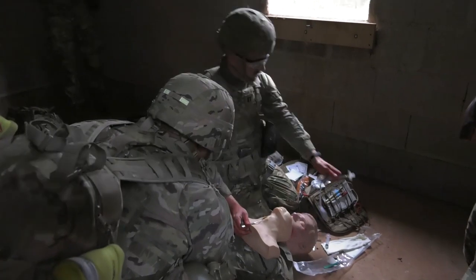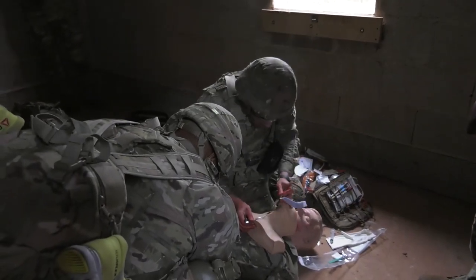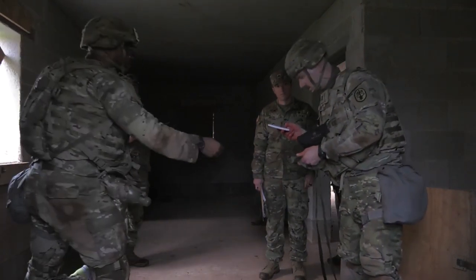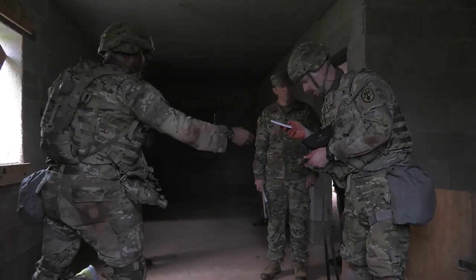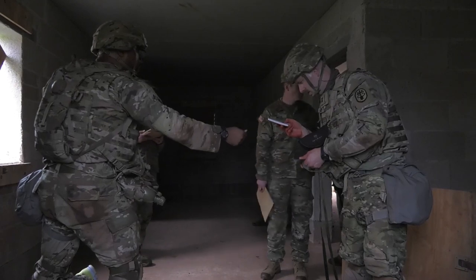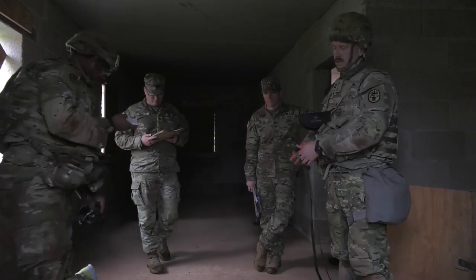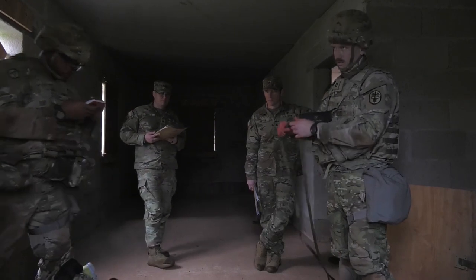I'm now going to take my cricoid hook — it's really a trac hook. Put it on here, pull it back. I'm going to place this without the obturator in. Down towards — call sign is Ghost One. It's frequency and call sign. Two Lima? No. Three is Two Alpha. They're both American service members. Hooah.